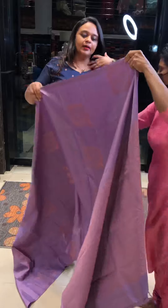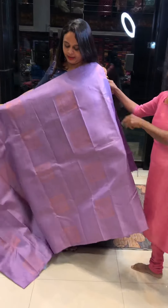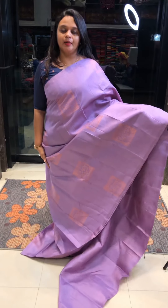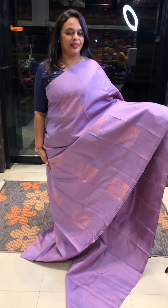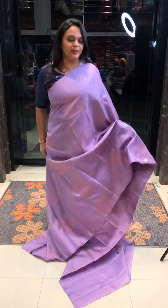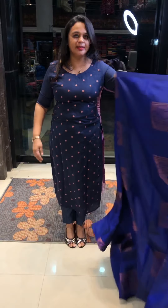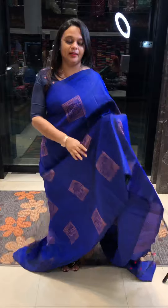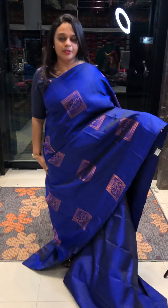Beautiful lilac — very light lilac tone with copper is good. All over copper color, this is a heavy rich color. Electric blue is the final piece.